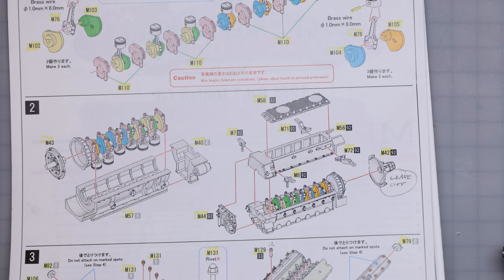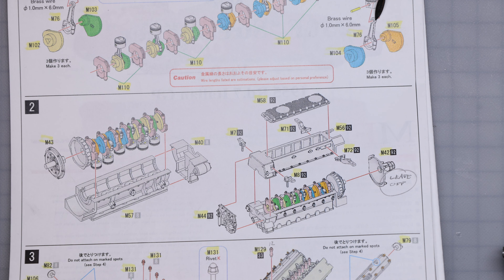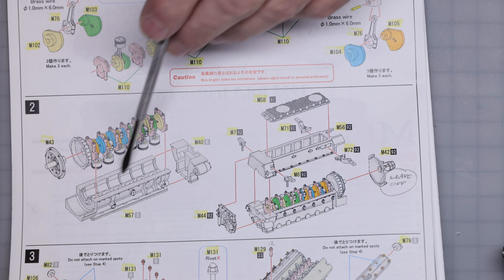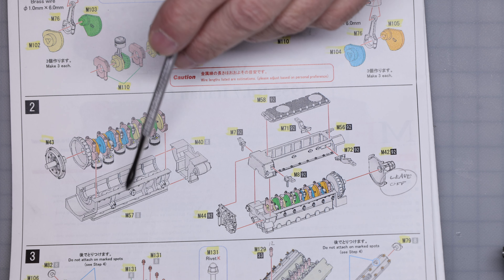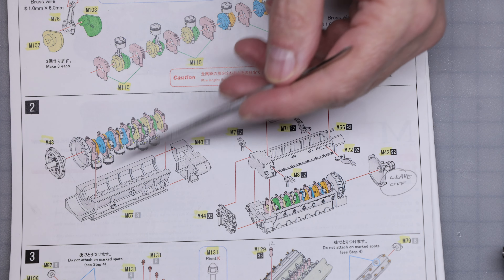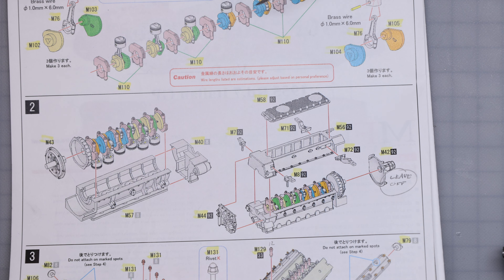Luckily the pistons have enough wobble on the rod because there's no bosses on the inside, so they'll move around. You get all the pistons in the bores, but none of the main saddles line up — you get the center one lined up and then all of them end up being closer and closer, they don't fit. So you've got to pack it up to get it to go in there, but I built it.